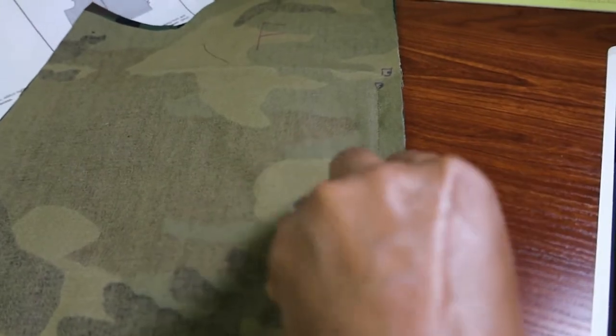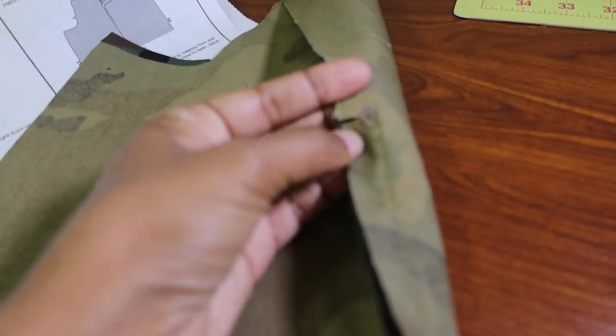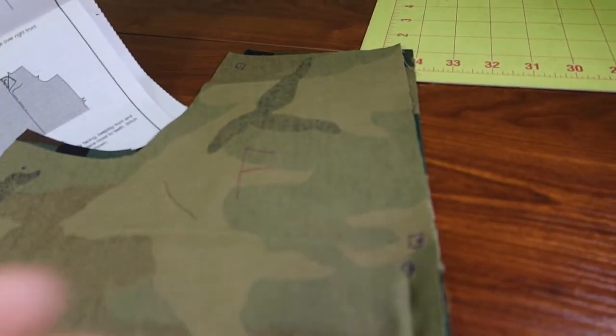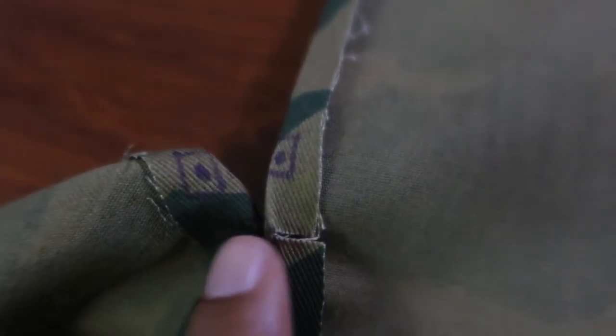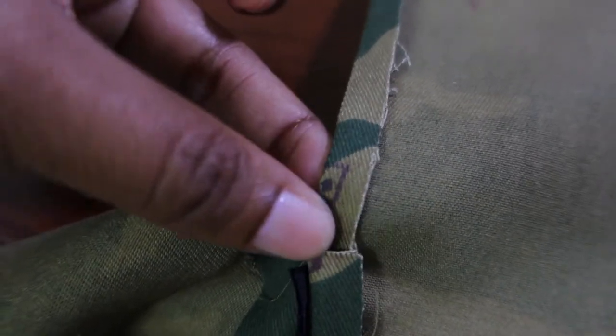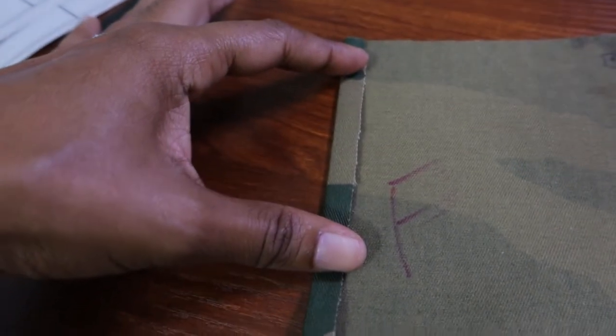After you sew the seam, it says to clip 3/8 of an inch over to this dot, and that's to help prepare for the zipper installation. Where the clip was placed — which should be 3/8 of an inch over — you fold the right front of the skirt over all the way up to the top, 3/8 of an inch over, and then you press that down.